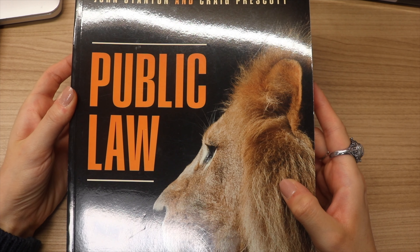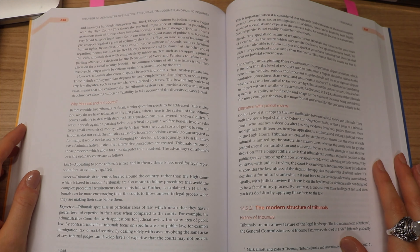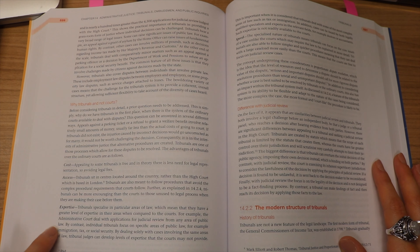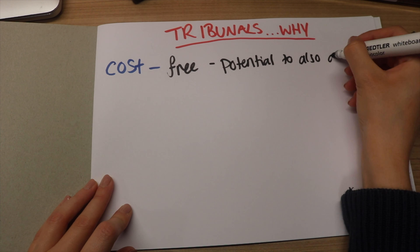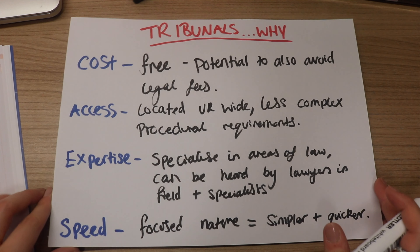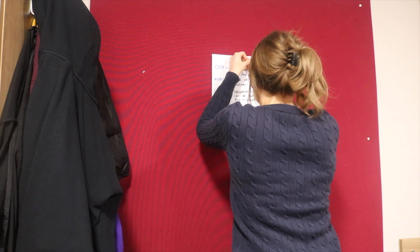Firstly, what you're going to need is some plain paper, some multicolored markers, and a wall. Step one is gather the resources that you want to revise from — this can be revision notes or, in my case, a textbook. Open it up, find the section you want to revise, and begin to write down all of the information. I put my titles in red, key information in blue, and everything else in black, in a bullet-pointed fashion. Each piece of paper should cover one topic, and then you put it on the wall.